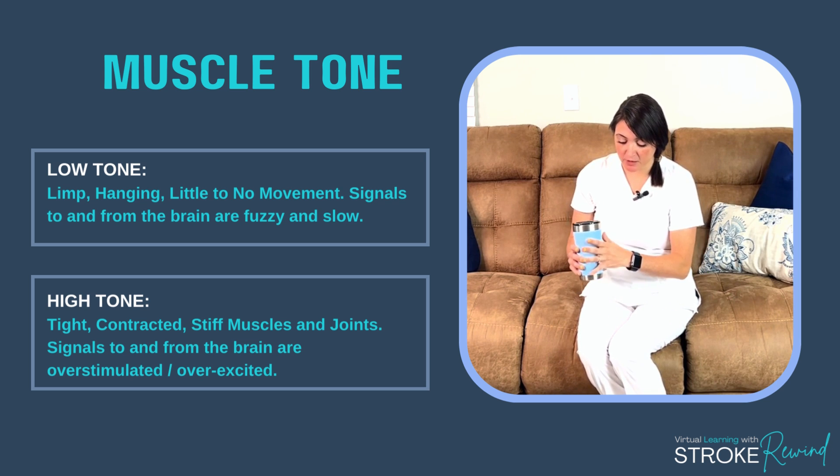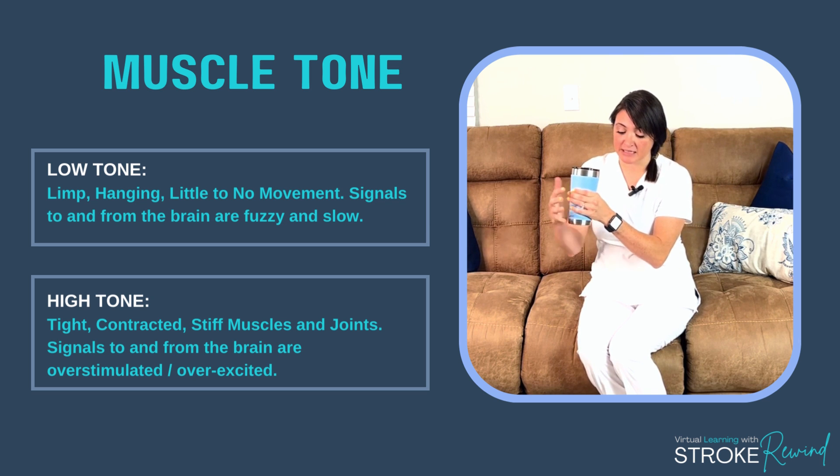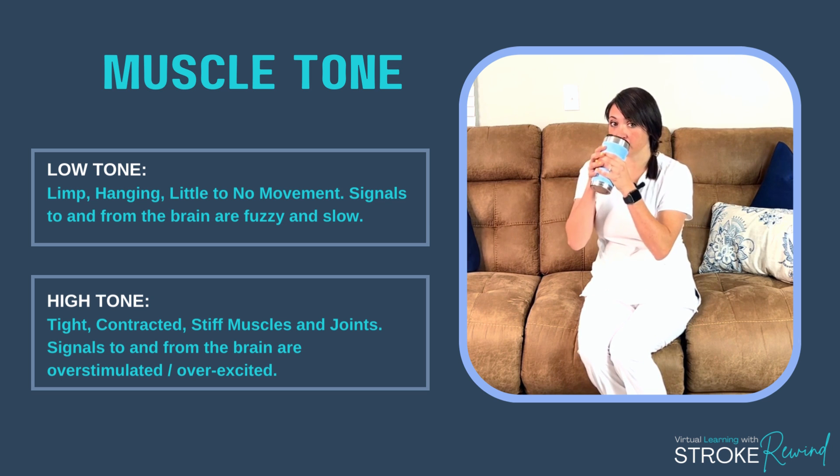For example, if I want to take my hand and grasp this mug and bring it to my mouth, I need the right amount of muscle tension and the right amount of strength to be able to do that.